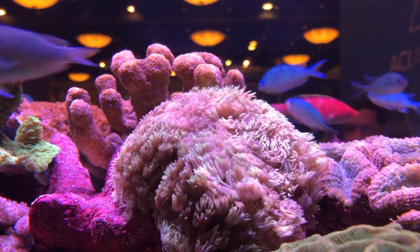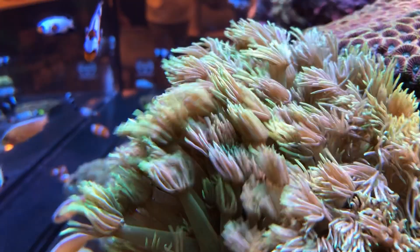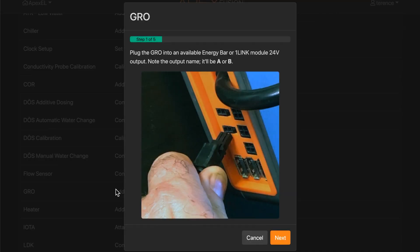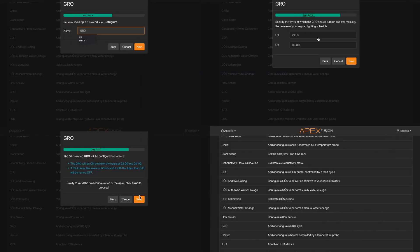Since most will want an RDP or reverse daylight photosynthesis schedule for their GROW, we've made setting that up super easy with a brand new task in Apex Fusion. Just select Tasks, Grow, and with a few clicks, you're all set up. It's that easy.